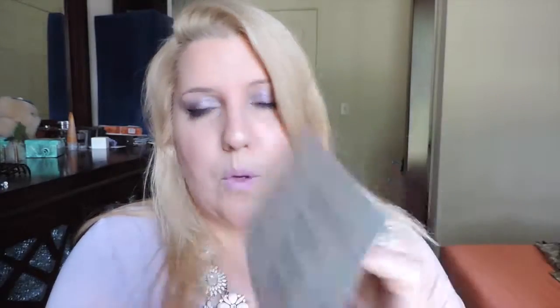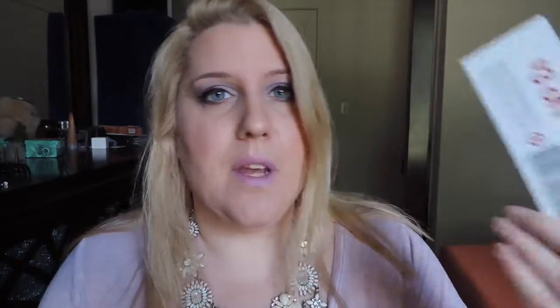These boxes are anywhere from five to ten dollars — they're either five, seven, or ten. This one happened to be seven. The first thing you always get is a little card telling you what's in the box, and attached to that card is a three dollar off beauty coupon. So you're only paying seven dollars to begin with and then you get three dollars back towards a beauty purchase — it's kind of like you're only paying four once you use it.